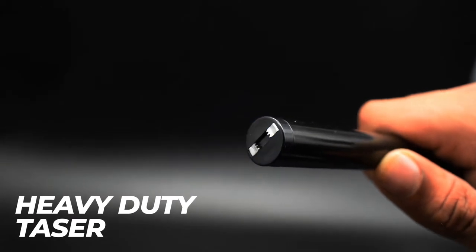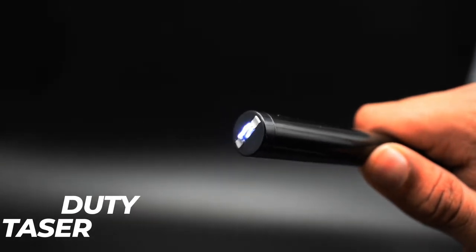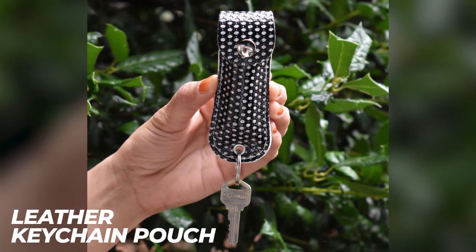Heavy duty taser. Leather keychain pouch.